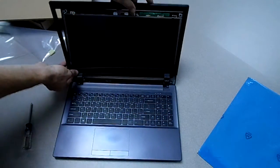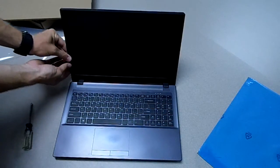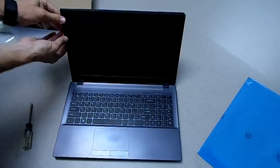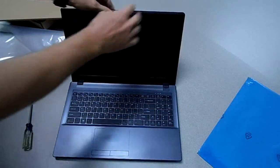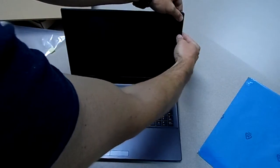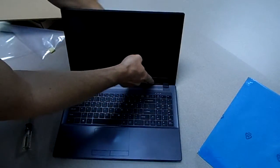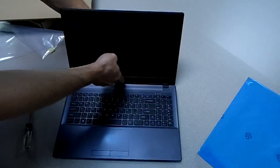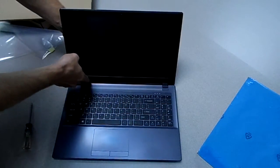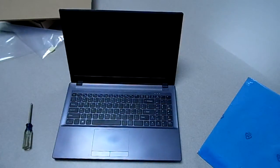Replace your border — just rest it in there, go along all the sides so you snap them all back in. And you're all done. Hope you guys have a wonderful day.